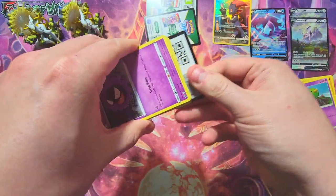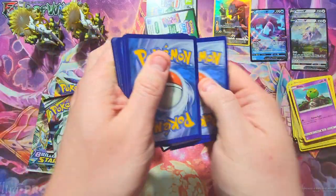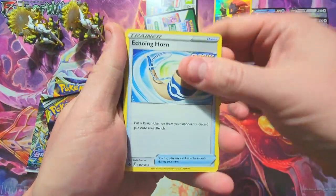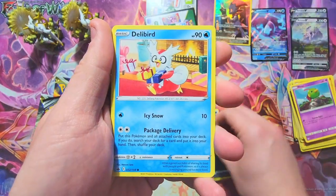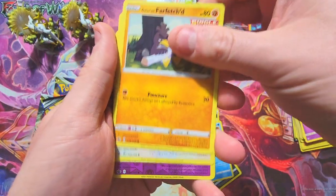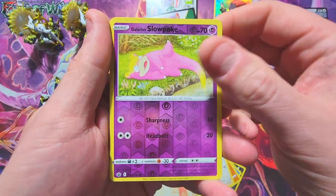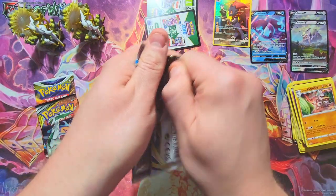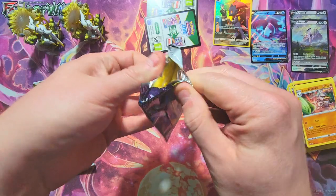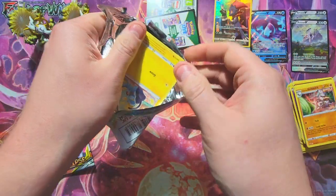Two more Brilliant Stars, another Chilling Rain, and another Cosmic Eclipse — same run of show. Starting with Chilling Rain first. Give me a full art trainer and I'll be happy — I haven't gotten a full art trainer from a box in a while. We got Porygon, a Slowpoke reverse, and a Sirfetch'd non-holo. Chilling Rain doing us dirty unfortunately.